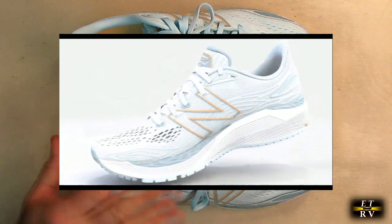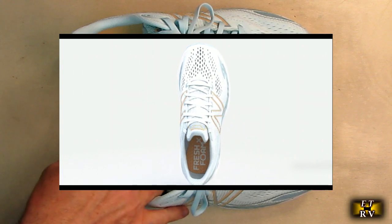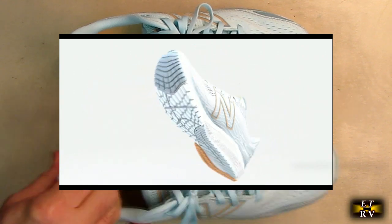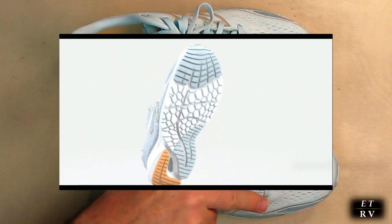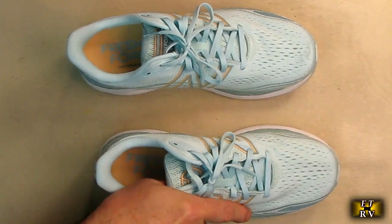This is a beautiful light blue-green color. It has a Fresh Foam midsole cushioning, precision engineered to deliver ultra cushioning and light weight. The engineered upper mesh with strategic embroidery provides support, and they're very light.